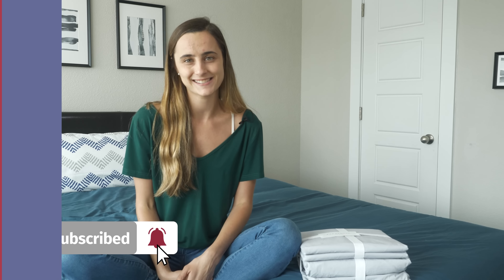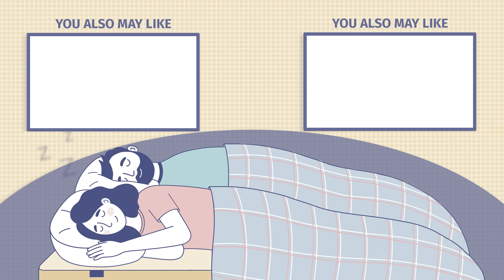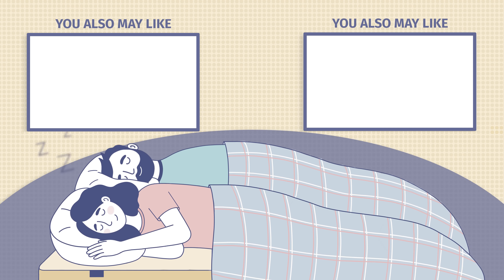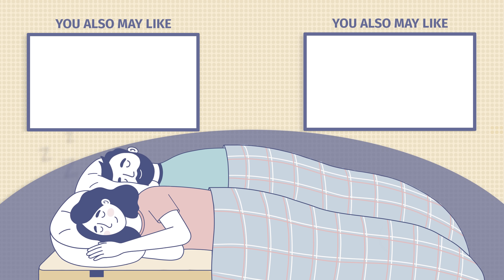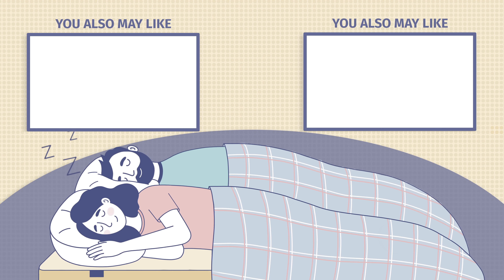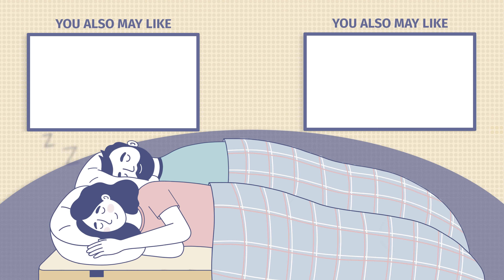If you're looking for soft, crisp sheets, then you should definitely consider the Parachute Percale sheets. In order to get the best deals on these sheets and read more in-depth mattress and sleep accessory reviews, head on over to mattressclarity.com. And if you enjoy reviews of sleep accessories and mattresses, make sure you like and subscribe to our channel because we have way more videos like this.